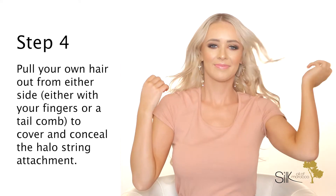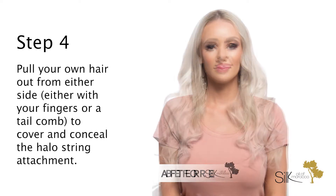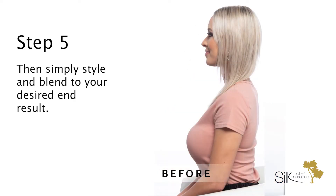Pull your own hair out from either side, using your fingers or a tail comb, to cover and conceal the halo string attachment. Step 5: Then simply style and blend to your own desired end result.